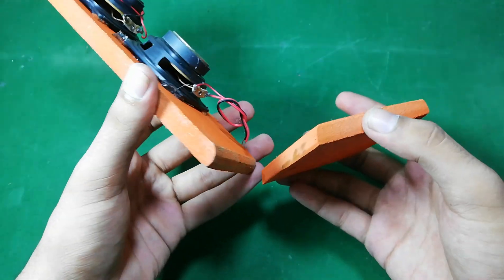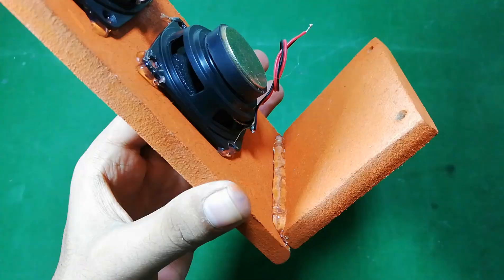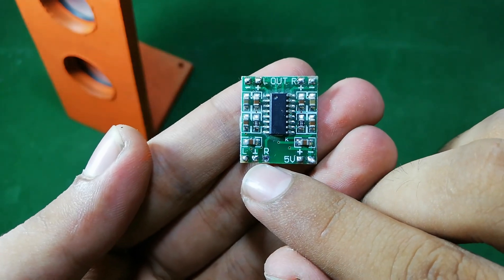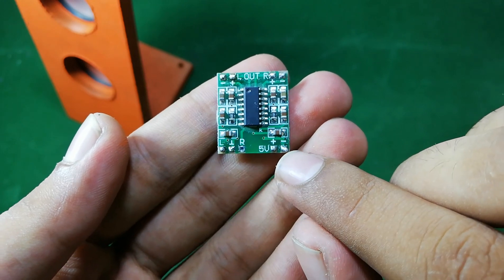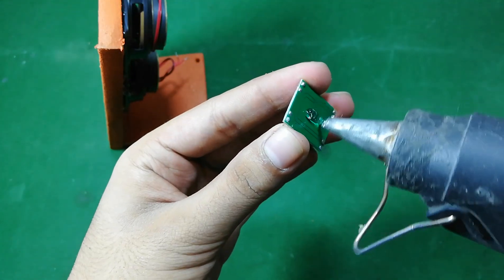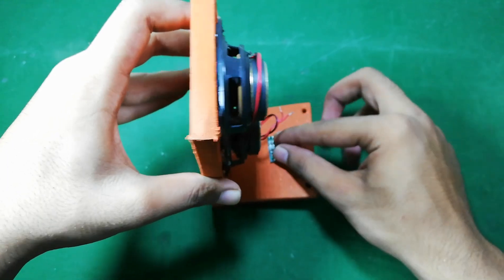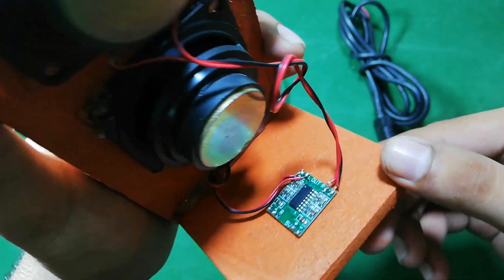And now friends, I am going to glue this base piece like this. Here is a detailed look of this module: this is the input — the left, right, and the middle one is the ground. This is the voltage input which is positive and negative, and here are the outputs for the left and right speakers — positive, negative, and positive and negative.